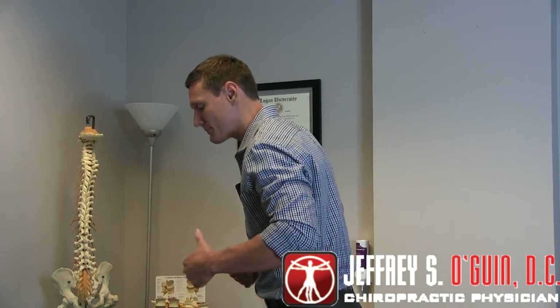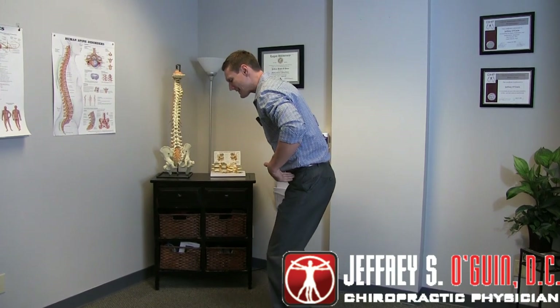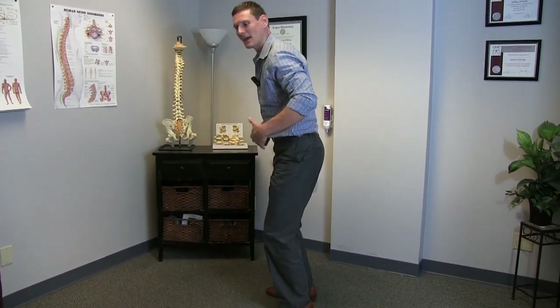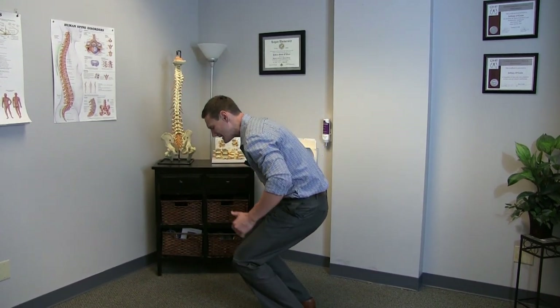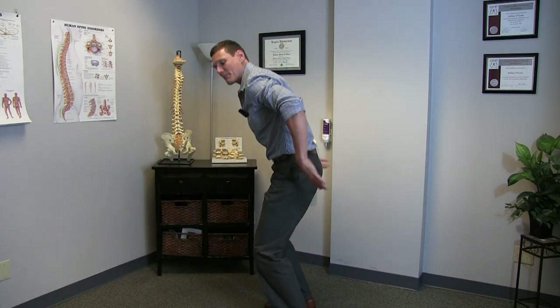If you have recurring low back pain, repeatedly throwing out your low back, or just chronic low back pain, there's a chance you're simply not bending over properly. A lot of people that have low back pain, especially related to bending or flexing forward, bend at their knees too much. That's actually a misconception — they bend at their knees but still round their low back, so all their weight comes forward and puts a lot of compression on their low back.